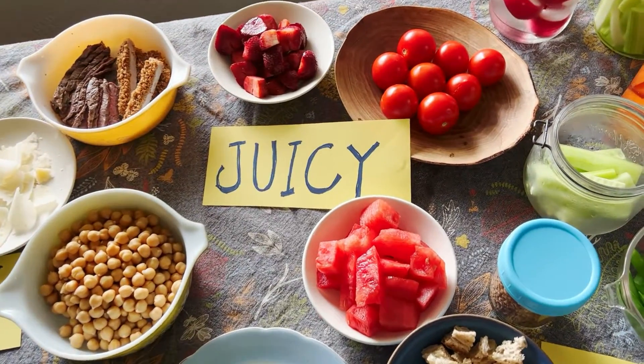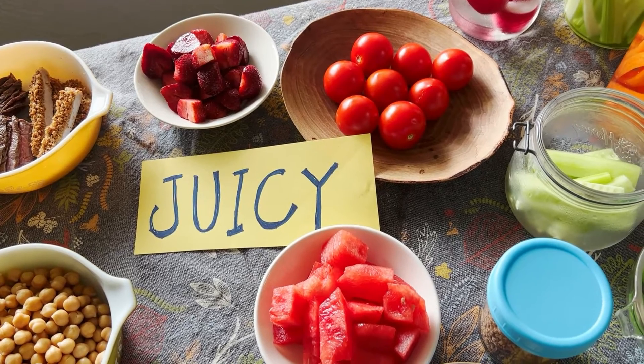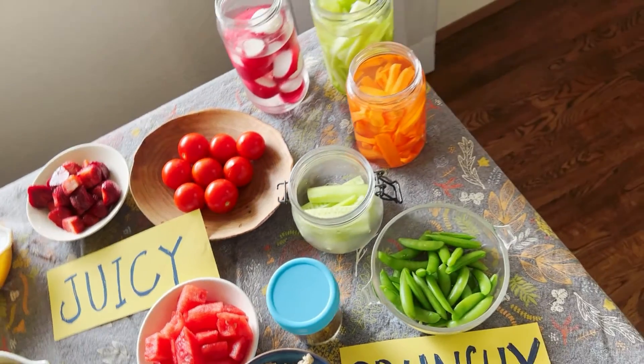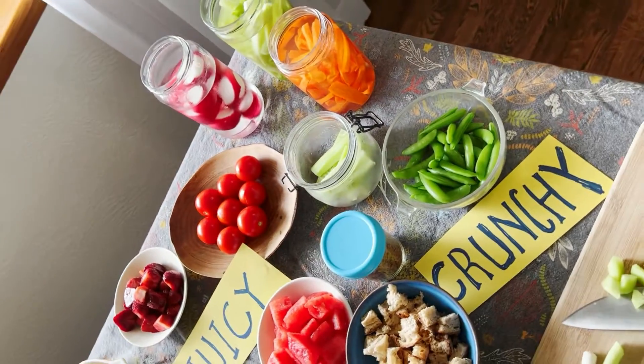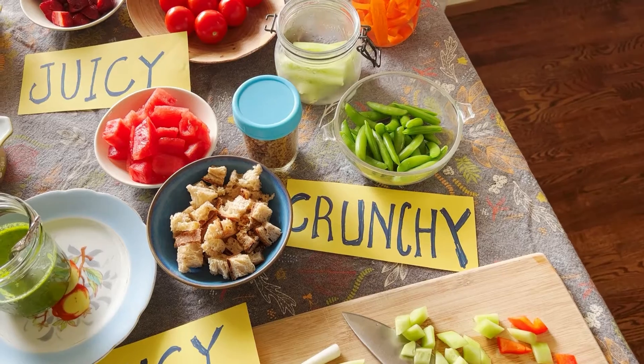Then juiciness — you definitely want something that bursts in your mouth. That's usually tomatoes, but don't forget to consider fruit like watermelon, peaches, or strawberries, and even cucumber.